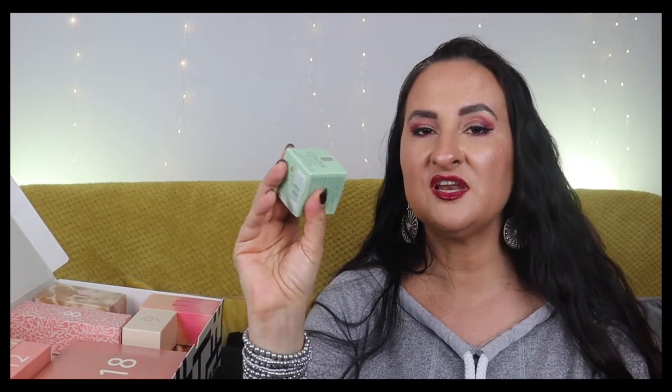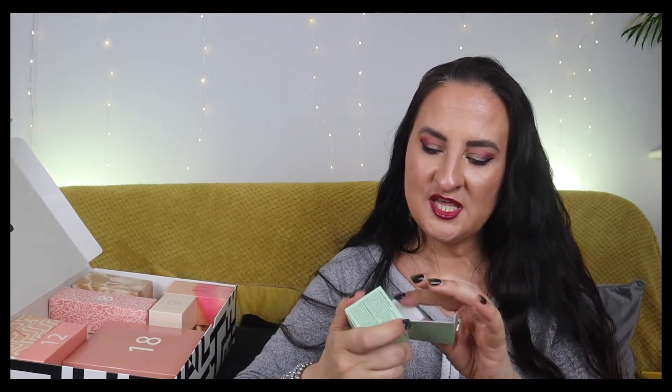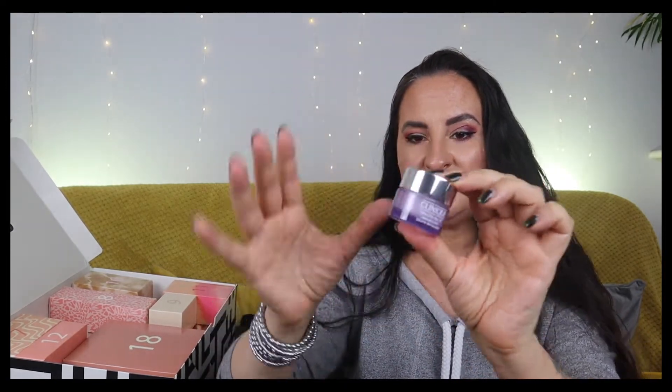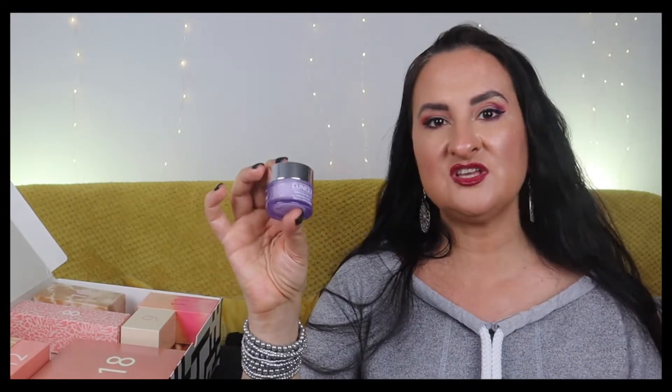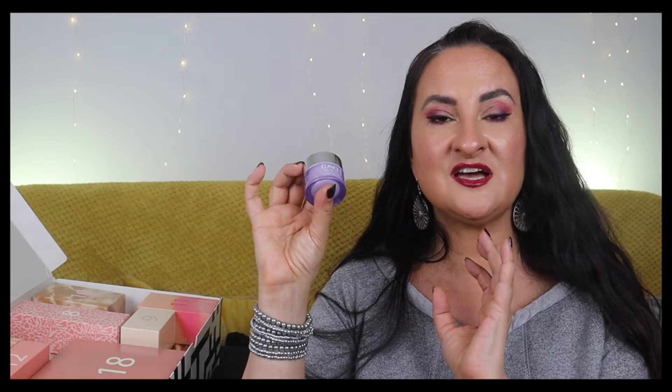Number six is Clinique Take The Day Off cleansing balm - 15ml. I love cleansing balms, especially ESPA, Elemis, and Emma Hardie. I don't think I've tried this particular one, so I'm quite excited to give it a go. This is the sort of product I find most exciting in advent calendars, especially ones I haven't tried before.